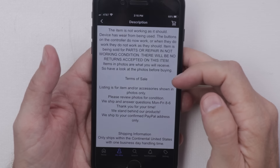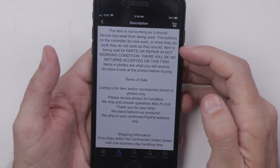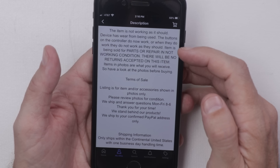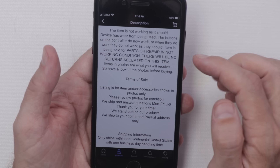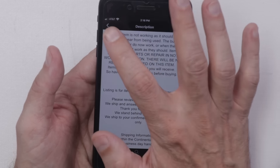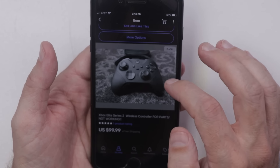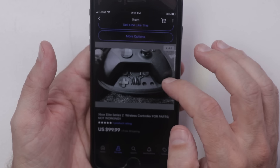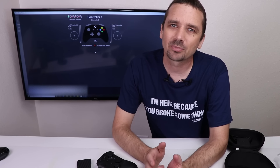Here is the description for this controller: 'The item is not working as it should. Device has wear from being used. Buttons on the controller do not work, or when they do work, they do not work as they should.' It's being sold for parts or repair. The seller description isn't super descriptive, so I'm gonna try a couple more tests to trace down the problem before we take it apart.